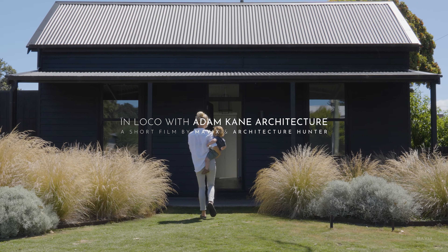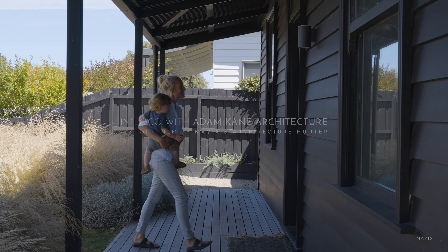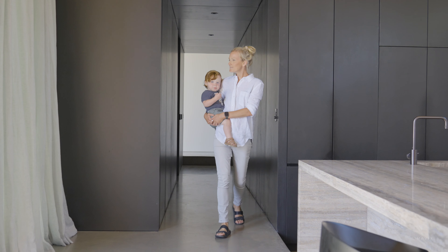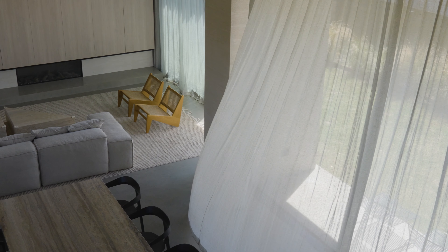The clients came to us with the desire for an extension which was sympathetic to the existing building form, and they really liked the idea of a modern gable structure. I'm Adam from Adam Can Architects. We're a small practice in Melbourne, Australia and we created the Barwon Heads House.